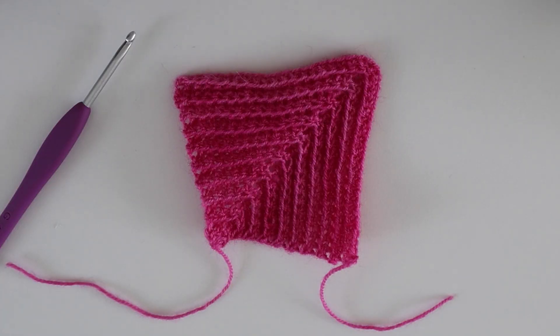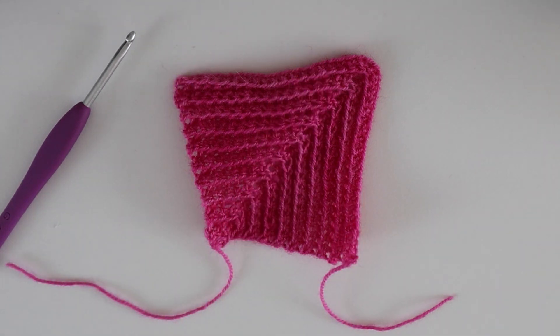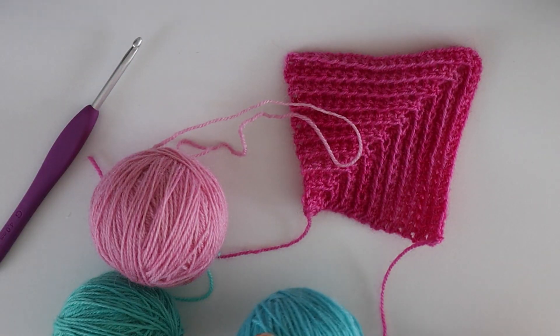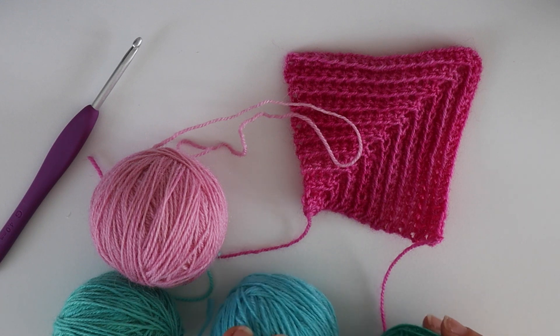When joining mitered squares you can sew them all together separately — if you're working big squares that can be quite effective. If you want a very portable project it can be effective to work them on their own and then join them later. But I love joining as you go. I've got these beautiful colours that I'm going to work into the mitered minis pattern, which helps you use up your yarn advents and is also a great stash-busting pattern.